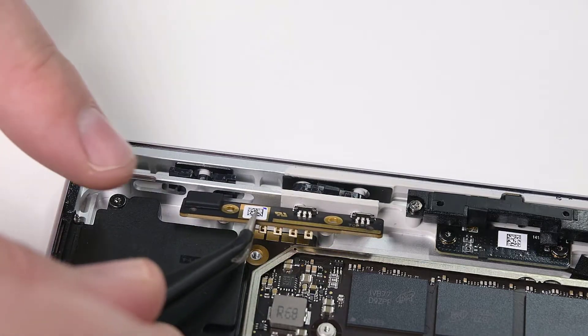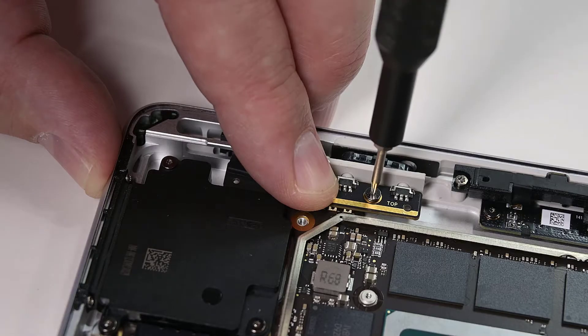Reinstall the button PCB and secure it to the chassis using two 3IP Torx Plus screws.